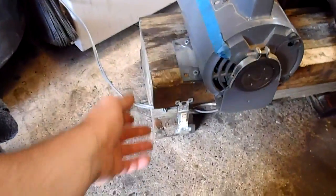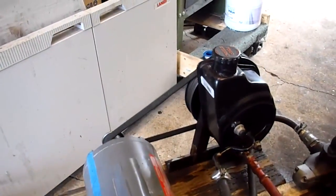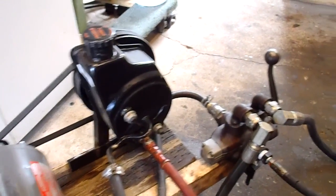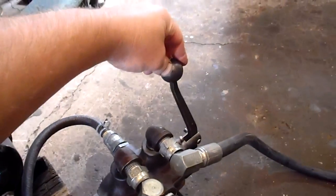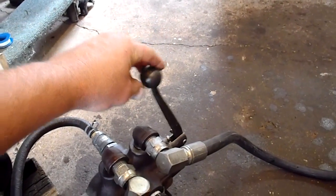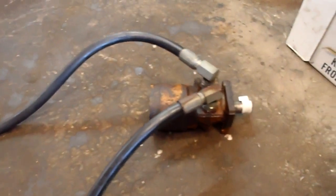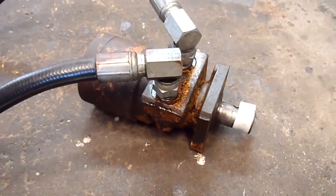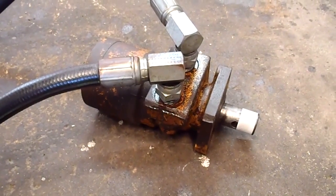Right now we've got it hooked to a little hydraulic motor we just picked up. We stuck a switch on it — flip that on and there it goes running. Over here we can run the valve in two different directions; it's a bi-directional motor. Watch the piece of tape on the motor — reverse it.